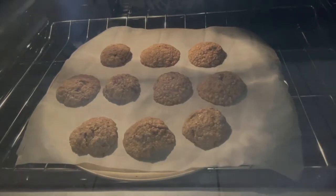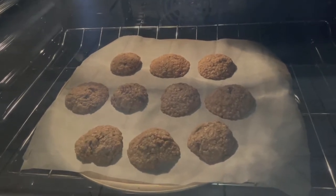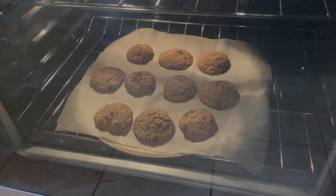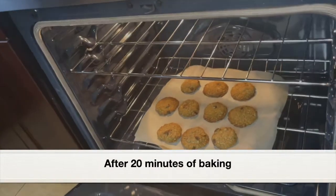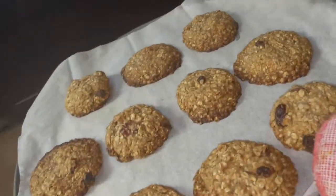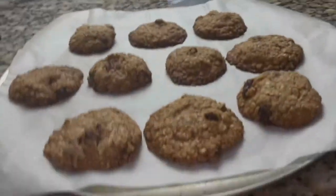Bake the cookies for 20 minutes. As you can see, the cookies have started to expand and my kitchen is smelling incredible — the fragrance of butter and brown sugar, it smells amazing. It's been 20 minutes. I'm going to take the cookies out of the oven — look at those beautiful oats cookies — and place them on the countertop.